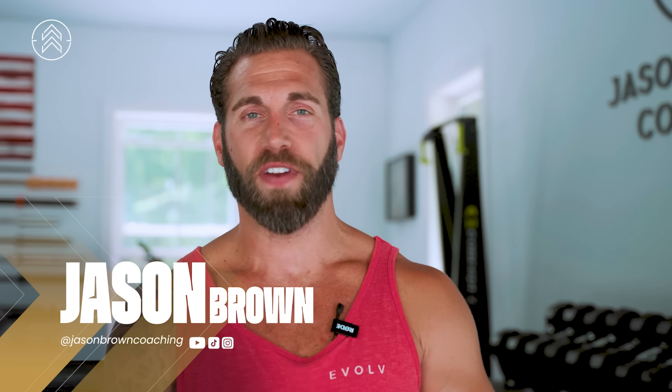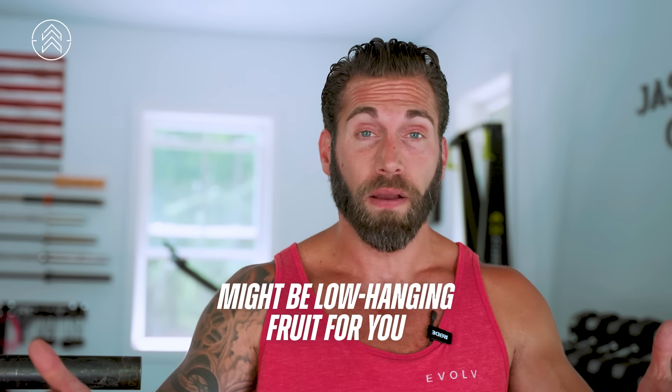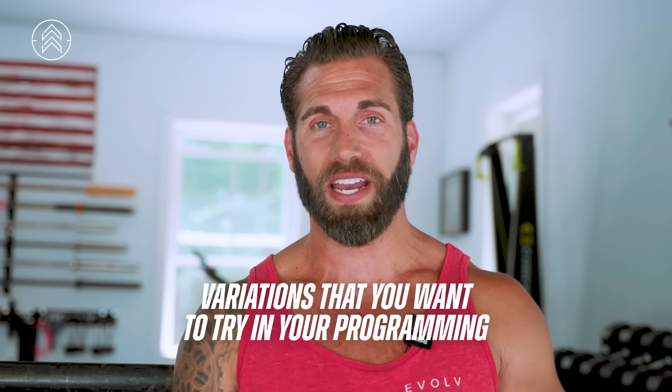I wanna preface this video by saying, these are squats you're probably not doing. I am not gonna talk about squats you probably are doing today, like the back squat and front squat. I love those variations, but for today, we're gonna get into some ones that might be low hanging fruit for you, and maybe are variations that you wanna try in your programming.